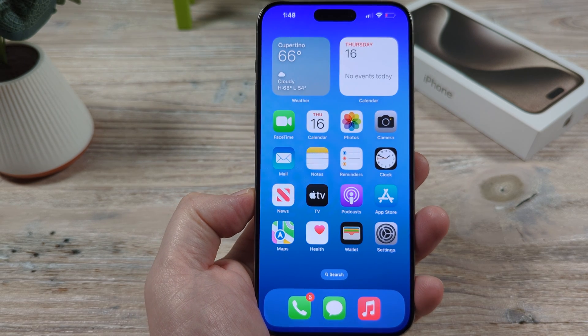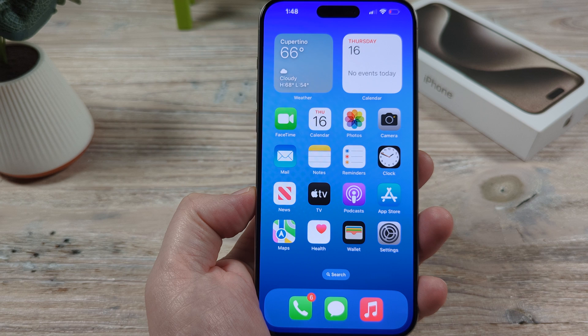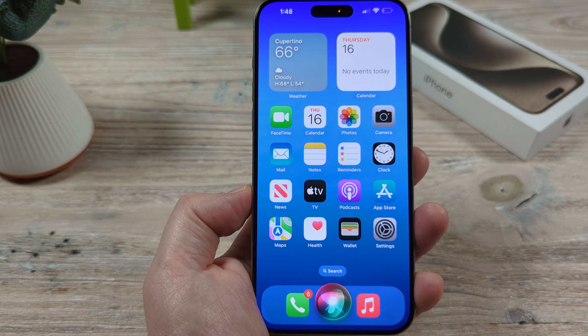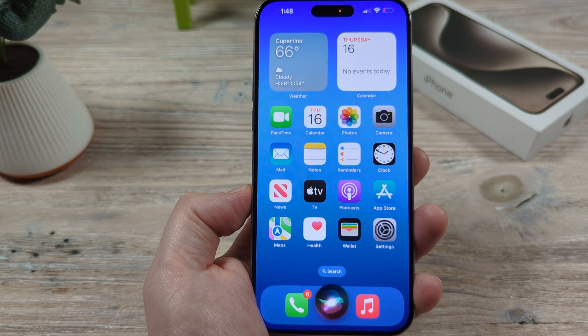Hey guys, welcome to another Mr. Mutech video. Today I'm going to show you how to use the Hey Siri hang-up feature to hang up calls for you while you are driving or doing something else that is hands-free. Okay, let's get into it.